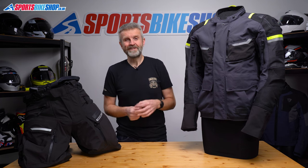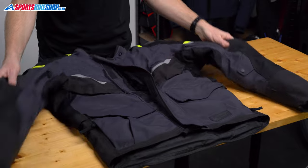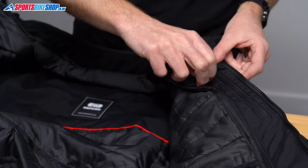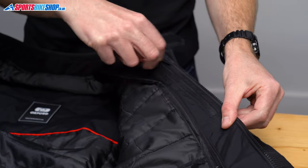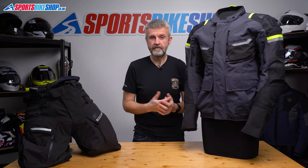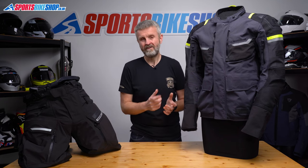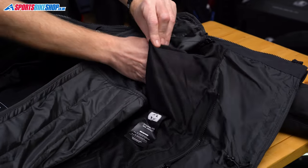On the inside of the jacket there's a napoleon pocket behind the main zip. You have to undo the zip to get to it, which is a bit slower than having the pocket between the zip and the storm flap, but that's not really a big issue. That pocket was sizable enough for my phone and my small wallet, which is quite handy as the other interior pockets aren't very secure — there's one in the main shell and a duplicate of that in the thermal liner.